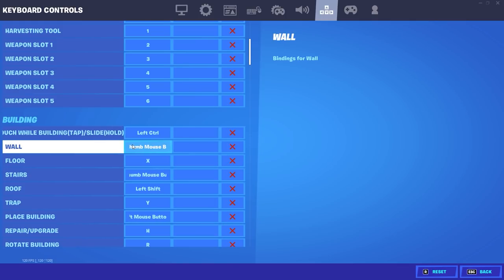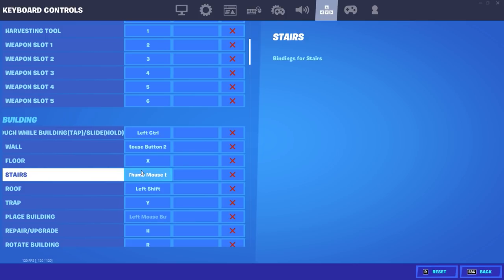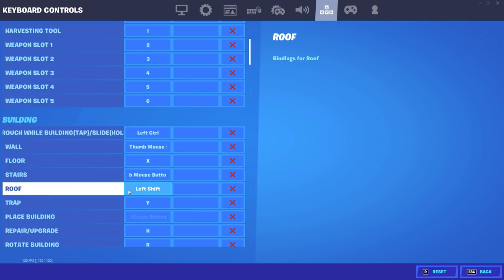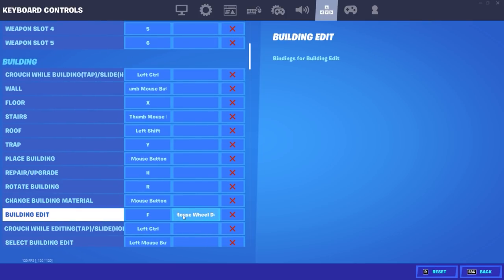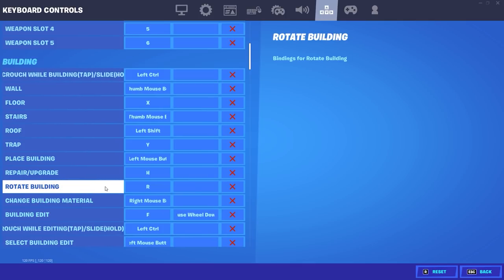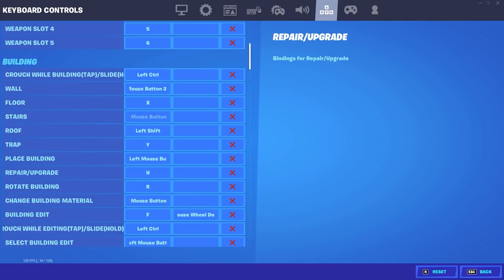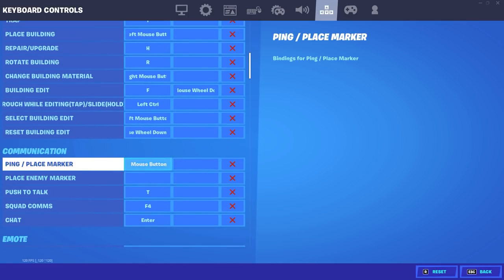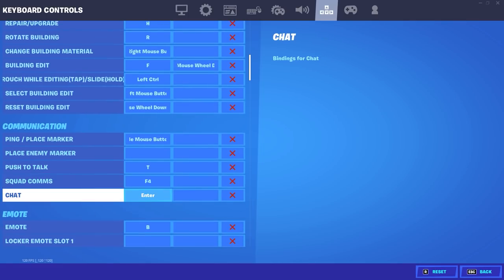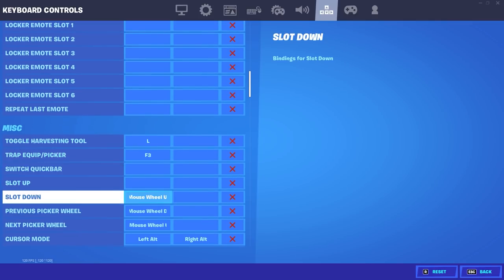My crouch and building is left control. My wall is the top thumb mouse button — make sure you put that on, it really does help. My floor is X, stairs is the bottom side button on my mouse — make sure you put this on, I think it's the best especially when you're starting out. My roof is left shift — I really like left shift because my pinky just naturally rests on it. My edit button is F; that's just what I learned on, I love it. Mouse wheel down — make sure you put this right next to your building edit as well. I use F to edit because I got comfortable with it from the beginning. To select my edits I use the left mouse button — pretty standard. Reset building edit: make sure you have mouse wheel down next to your building edit and next to your reset building edit for auto score reset.